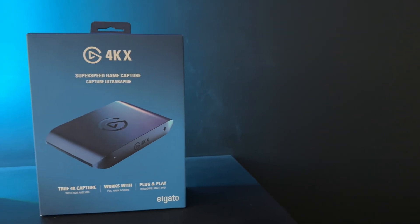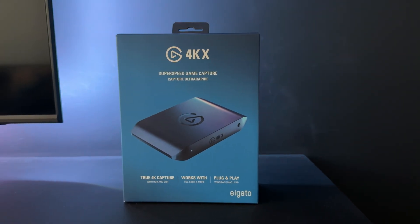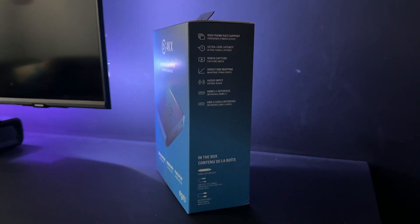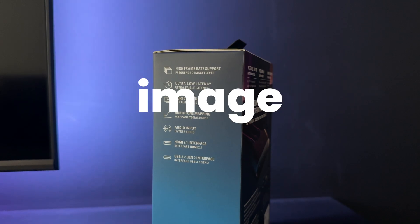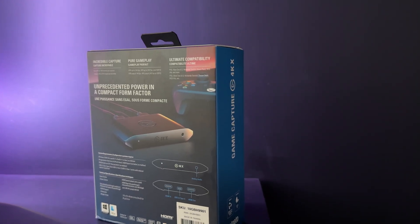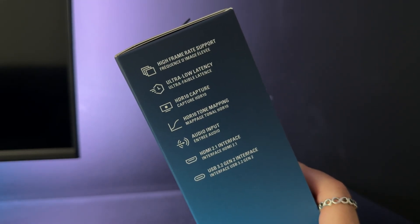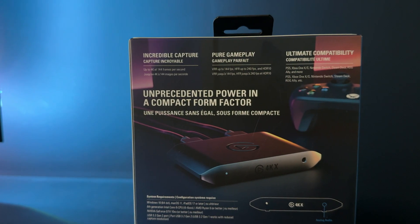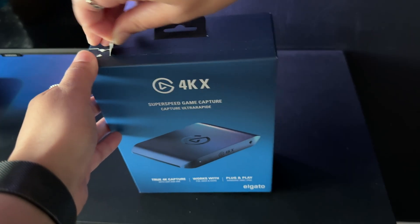I'll set it up and see what it's all about. The name gives it away, but it's capable of capturing at a 4K resolution up to 60 frames per second with HDR10. This basically means deeper, more vibrant colours and ultra-sharp image clarity — perfect for next-gen consoles or high-end PC setups. It also offers ultra-low latency, so you'll get a near-instant pass-through with zero noticeable delay, exactly what you want if you're streaming fast-paced gameplay live. Let's unbox it and talk specs.